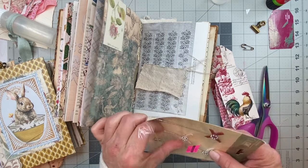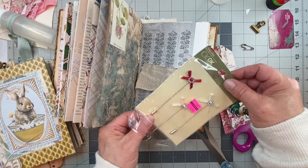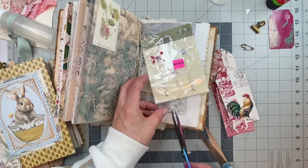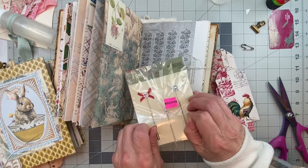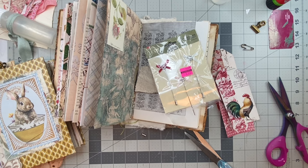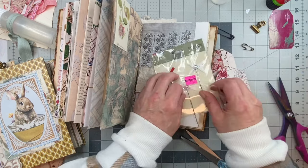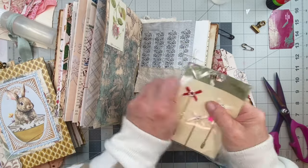These are hat pins and as you can see I got them for a dollar. If you have any hat pins - I was looking for a bigger safety pin, I have these big black safety pins and I can't find them. Oh wait, maybe they're under here - I found them! Okay, so we could try the hat pin.